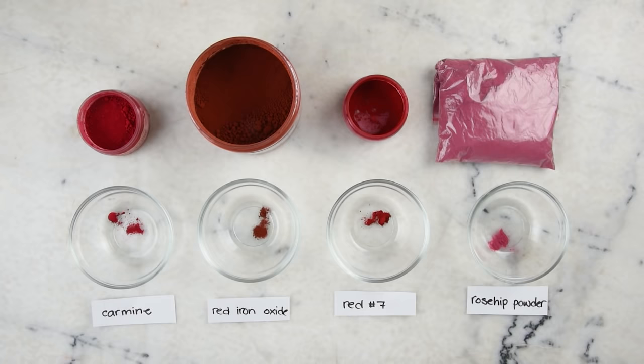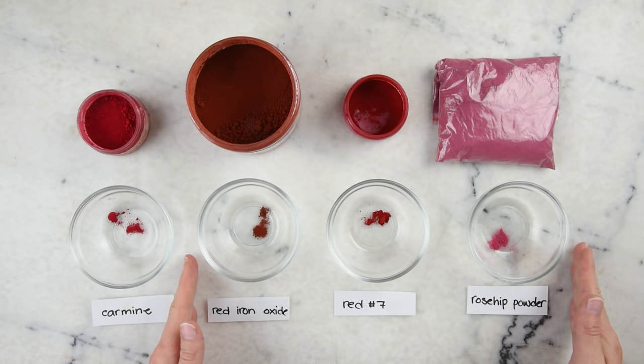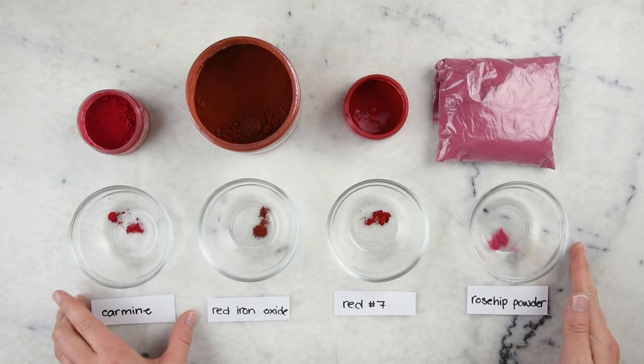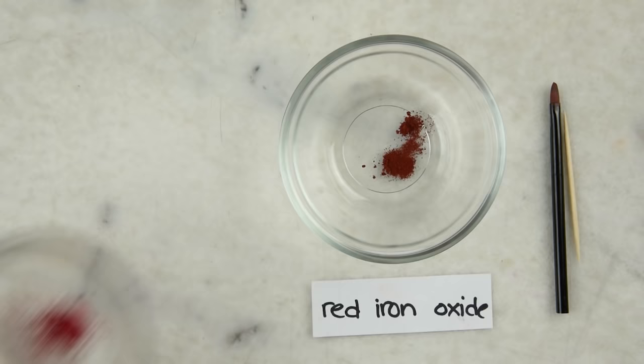Come on, let's get started. Here are four colorants: we have carmine, red iron oxide, red number seven, and a rosehip powder or rosehip botanical extract. These three powders or pigments are the ones I'm most often asked about using in lip stain instead of carmine. So in addition to showing you how we're going to make the lip stain with carmine, I wanted to show you why we're not making it with these three pigments.